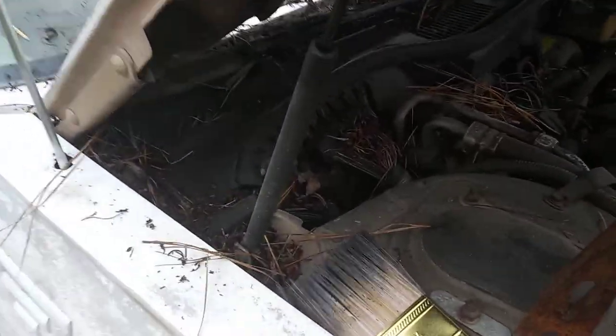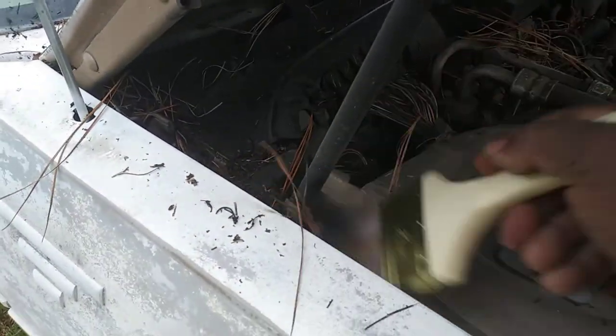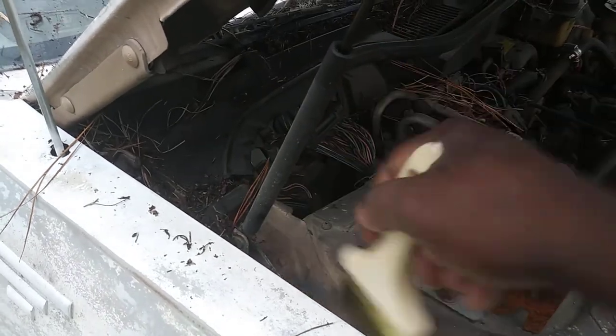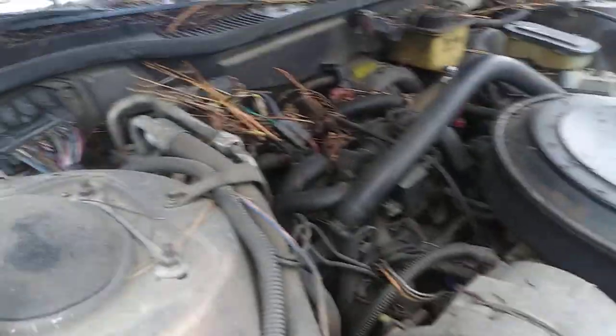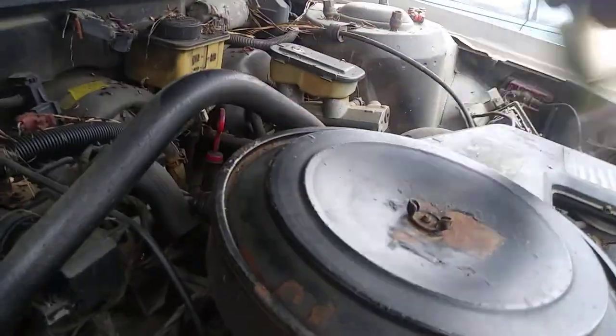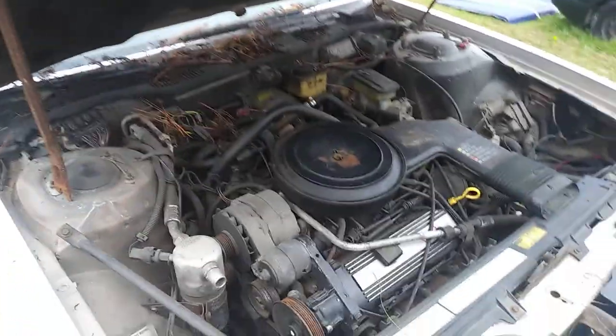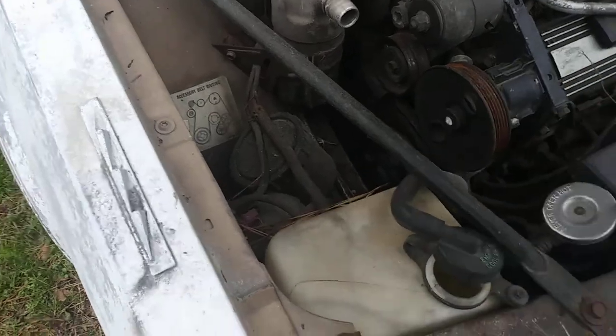Then you can just take the water hose and kind of blast some mud on out. That's pretty much how you do it, and you can pretty much brush the whole engine compartment out with it. Kind of get everything under the hood ready — take your paintbrush and kind of brush off everything.